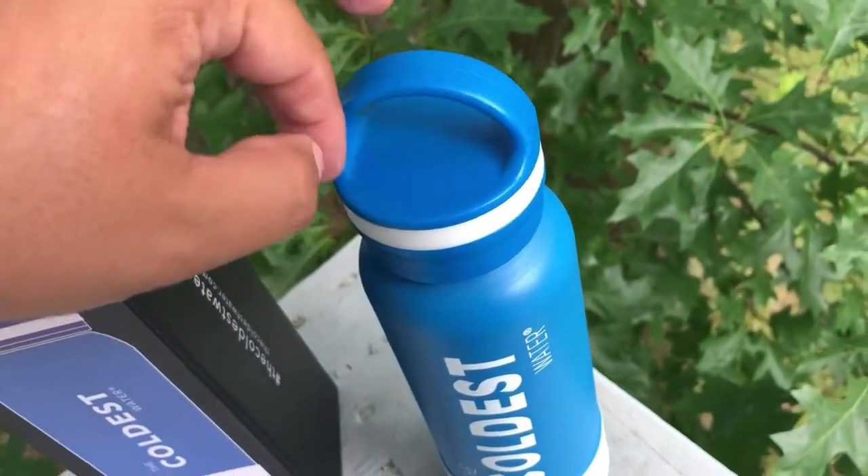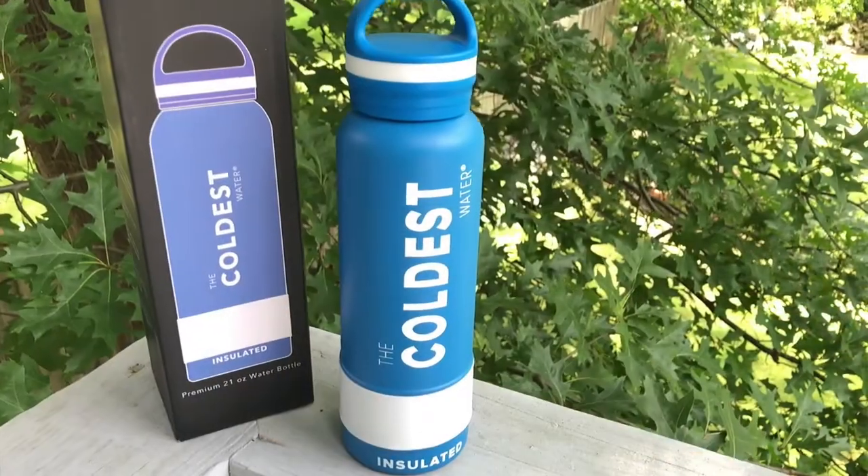Whenever I'm shooting a wedding I'm always looking for water, and usually I'll just have a regular water bottle so it gets really hot really quick. I could be out for an hour or two hours and the water is already hot, or just even warm. I really like cold water.